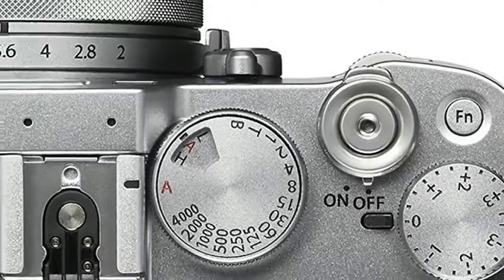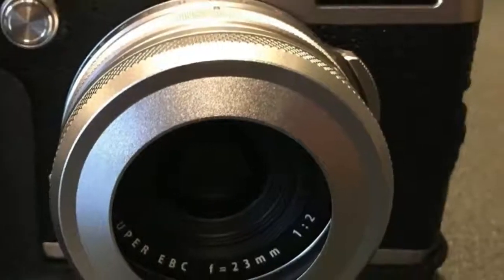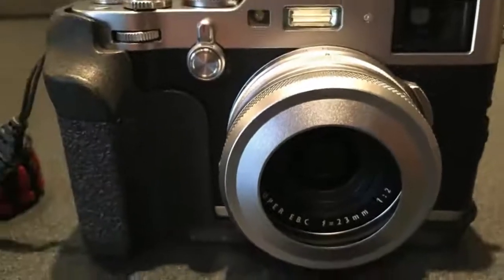The aperture ring can now be adjusted in one-third stop increments, and ISO sensitivity has moved to the shutter speed dial. You lift it up and twist it in order to change sensitivity.